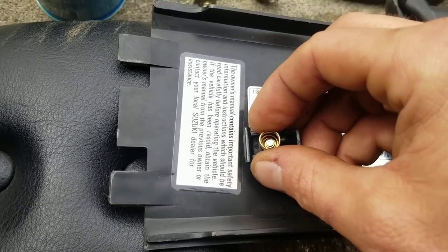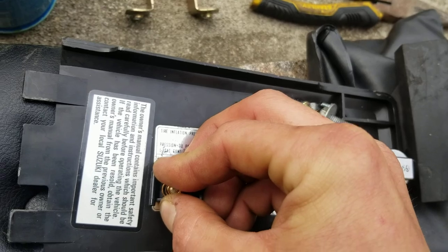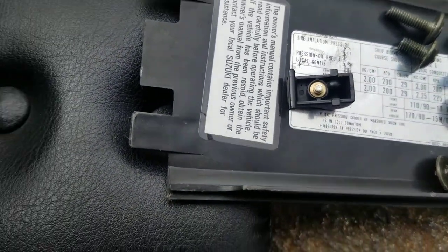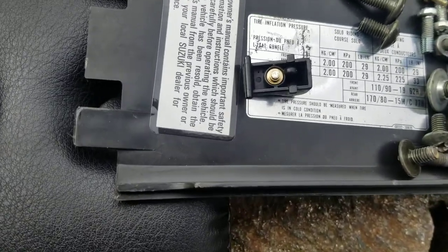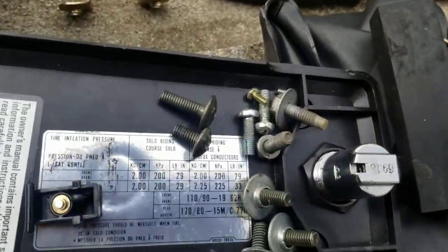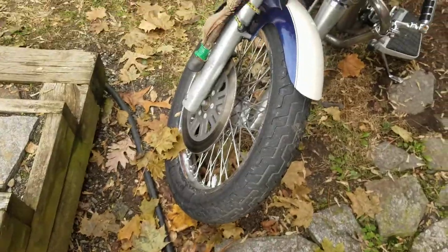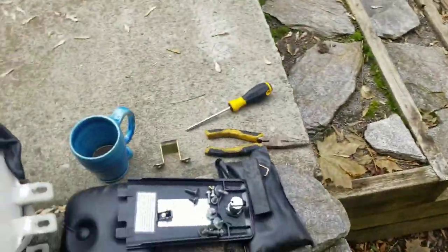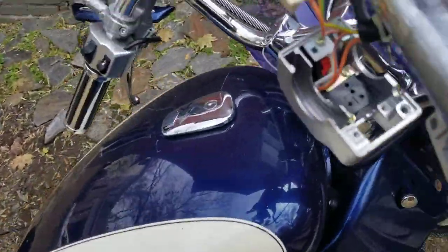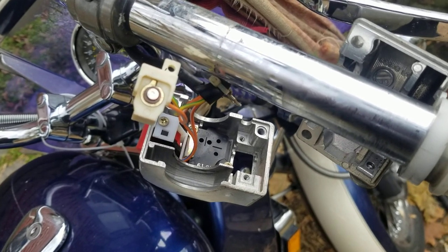On the bottom of the button you'll see this spring, which sits like this, and when you push the button the two connect and bridge the circuit. This was 32 degrees and it was black. Note to self: this little piece right here will fall out — don't lose it, don't lose your screws, they're tiny and very hard to find.